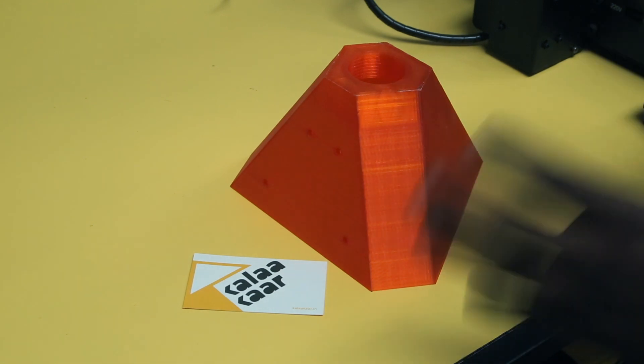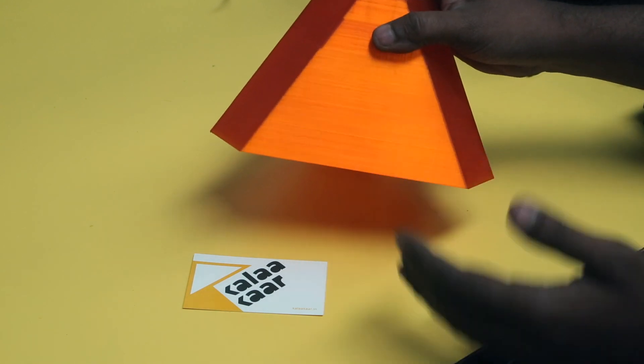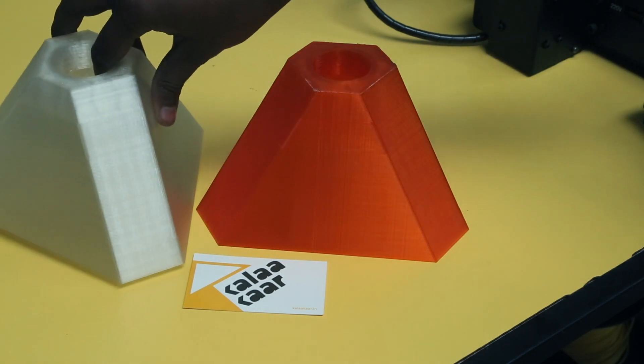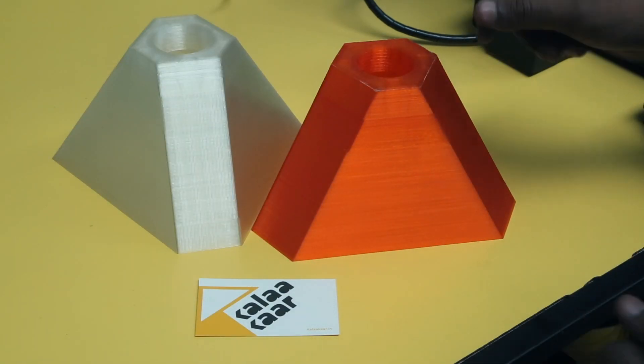The next print I want to talk about is this lampshade that I printed. This is printed using the orange translucent PLA — it's a Van Hau filament — and I actually printed two of them. These two will be going together as a lampshade, but first let's take a look at the prints.